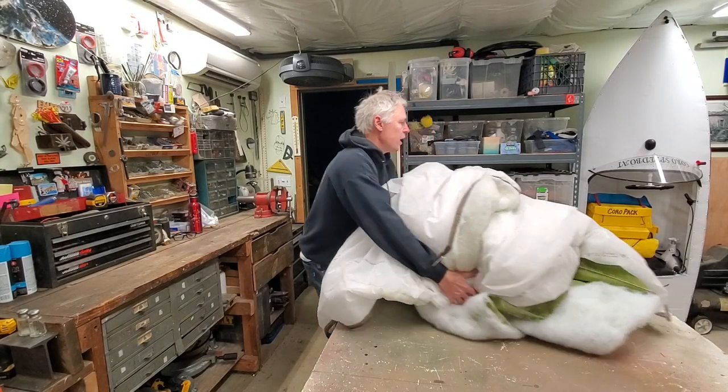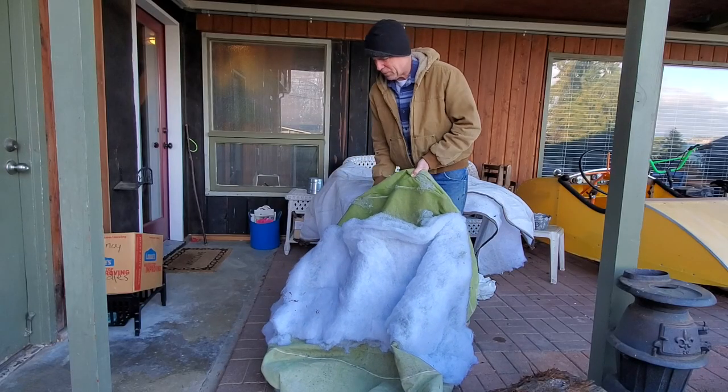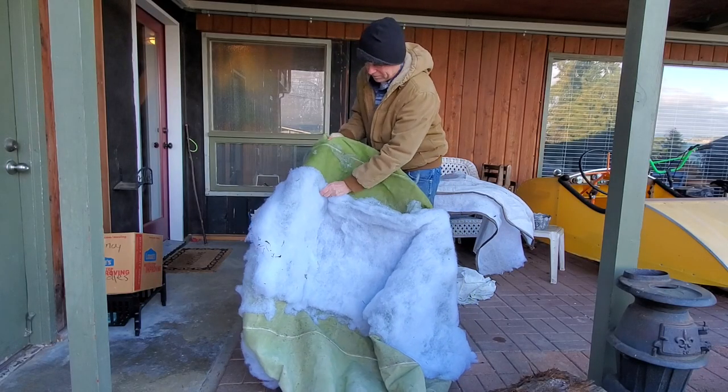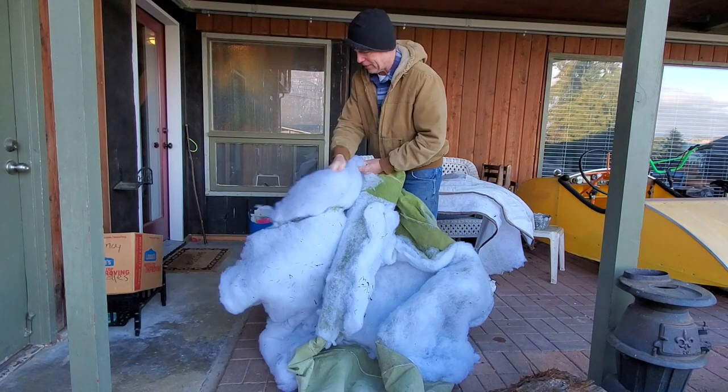This will keep some of the bugs out of the shop. As usual, I'm trying to save a little time, not having to make another cover — see if I can salvage this guy.